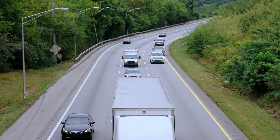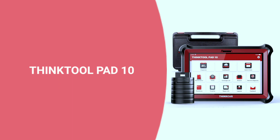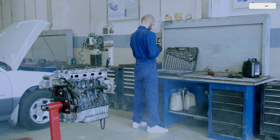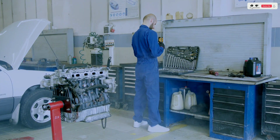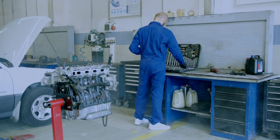Hey everyone, welcome back to Weekly Tools. Today we have something exciting to talk about: the ThinkTool Pad 10 by Directional Diagnostic Scan Tool. If you're a car enthusiast or a professional mechanic, you're in for a treat. Let's dive into this powerful tool and see what it has to offer.